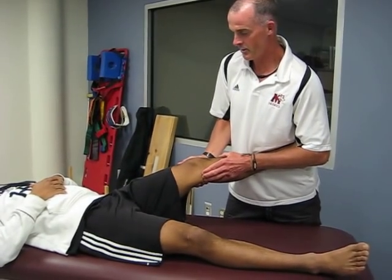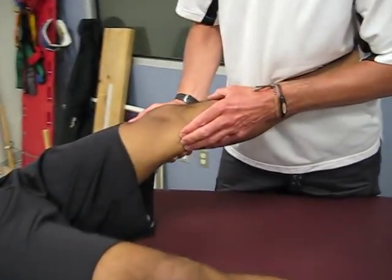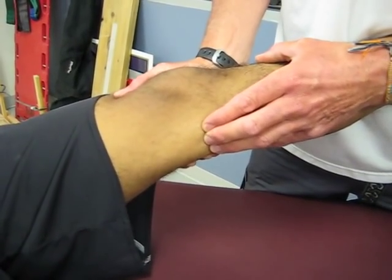Just nice and relaxed for me there, Ashwin. What you'll see and feel is gapping in that MCL. There's often pain too. That's it.